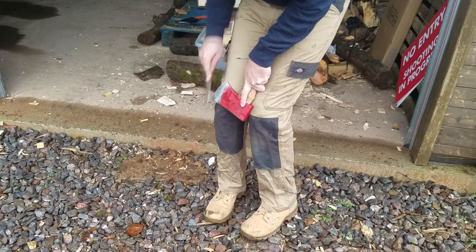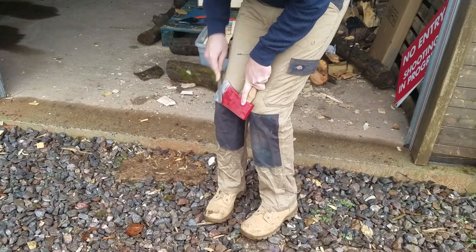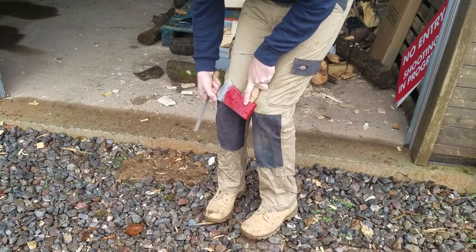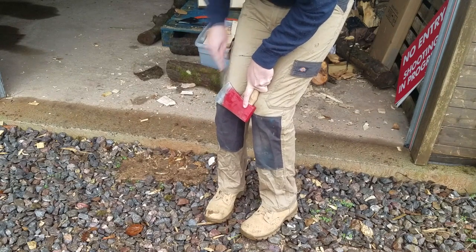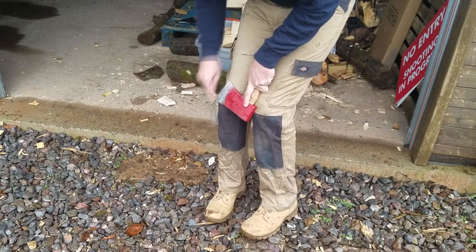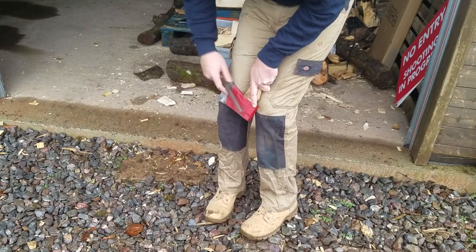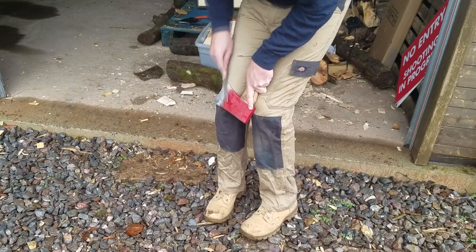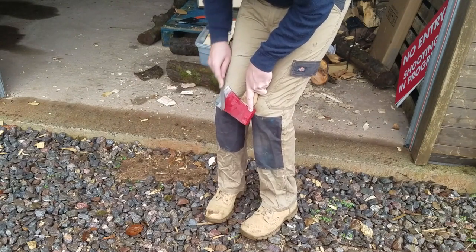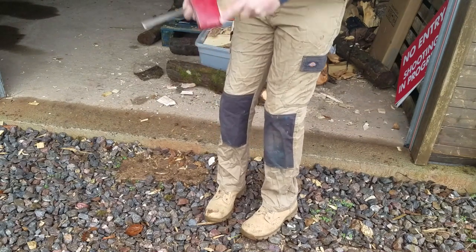Just a flat chainsaw file. Remember to always remove some material on the heel and keep the shape — you don't want to just file out the chip, you want to maintain the shape of the axe. That goes for filing back into the cheek here and thinning it out again, then cut a new bevel onto it.